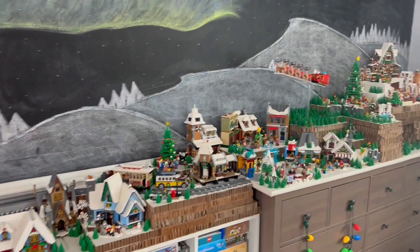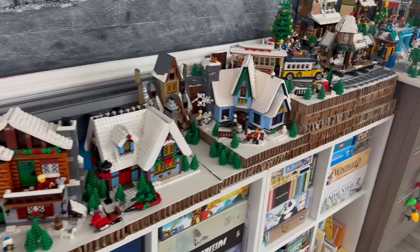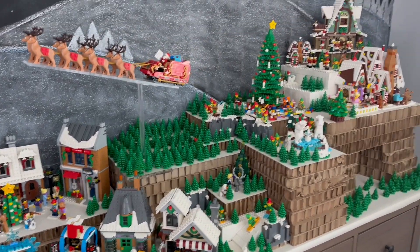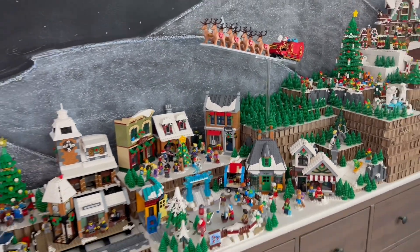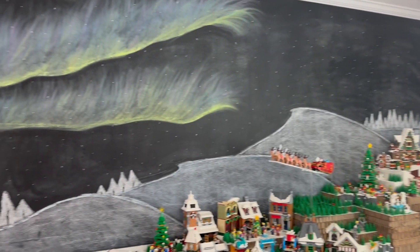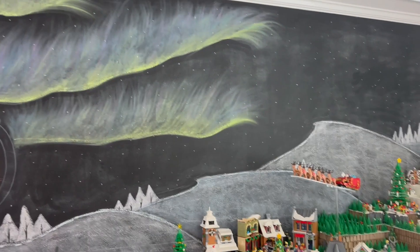I thought I would go in depth with the winter village since my previous video was very short. Just take a look at what I've got going on here before the holiday passes. I'll be going out of town this next week so I won't have access to do this again. This is the third year that we've done a winter village in this space. We have a big chalkboard wall — I like to put an Aurora on there. This year it's not as vibrant as it has been in the past.